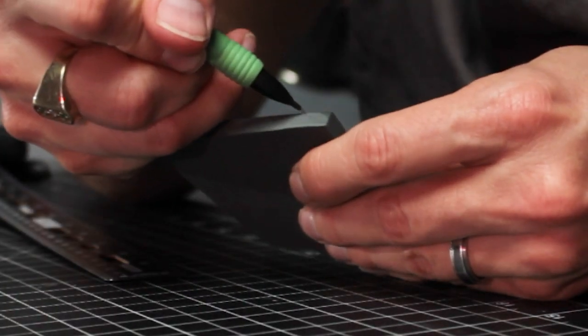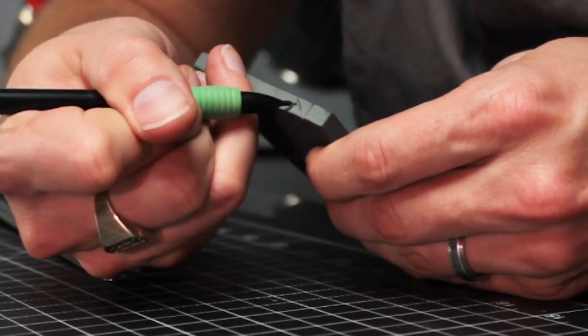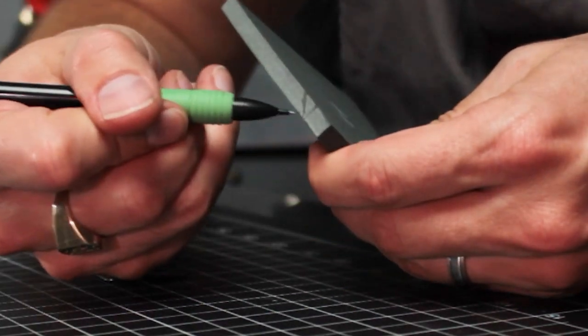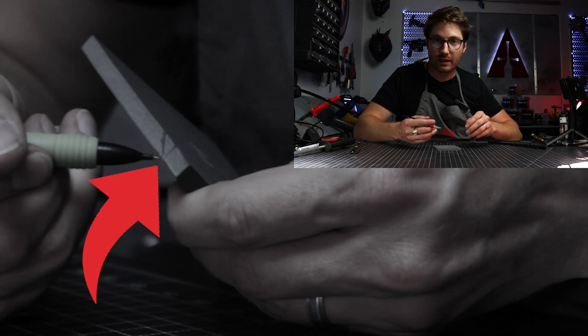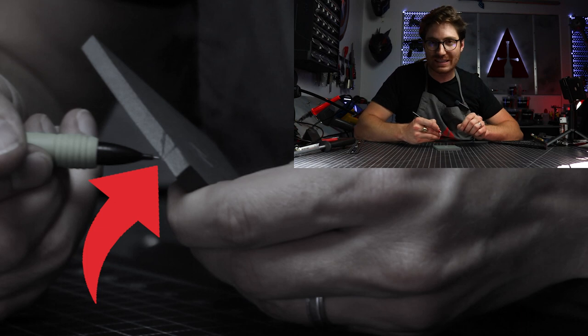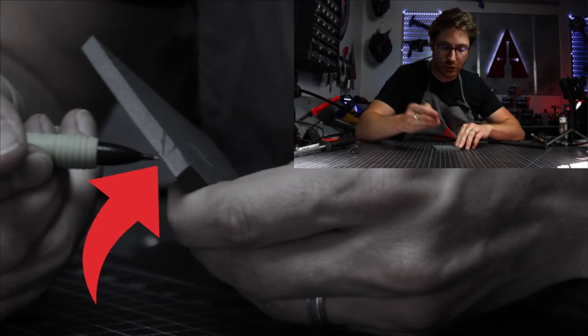Now carry that mark down the side. That's important because it tells you where your blade tip is going to end, since we're going to be cutting a bevel that goes from the outer line down to the inner one. This helps you be more precise and methodical. Once you get good at estimating where your blade is, you can just go for it without needing all this precursor marking.